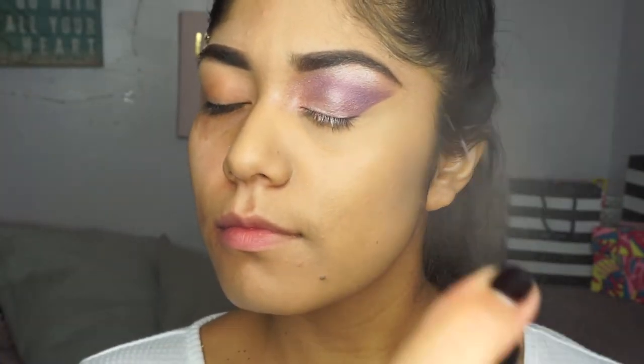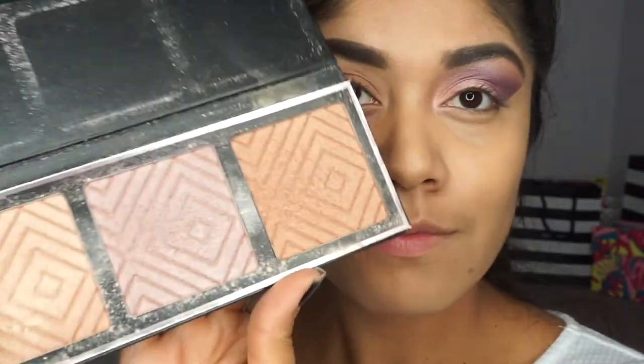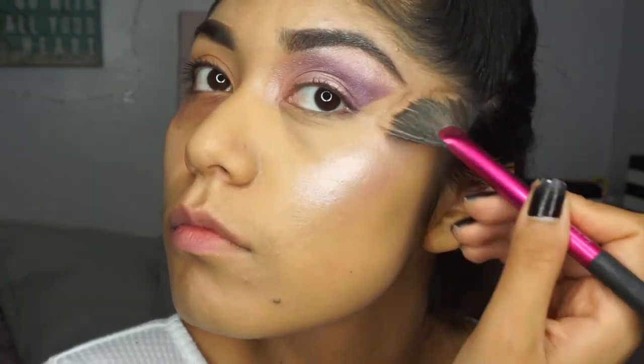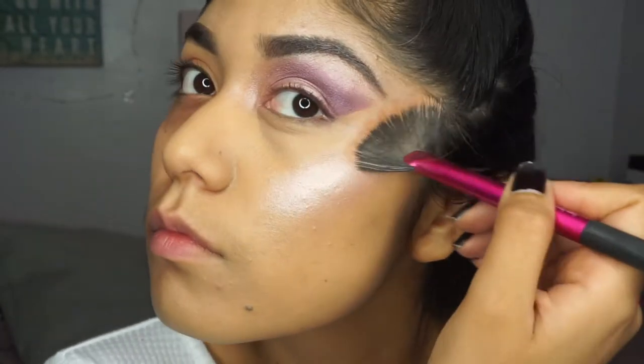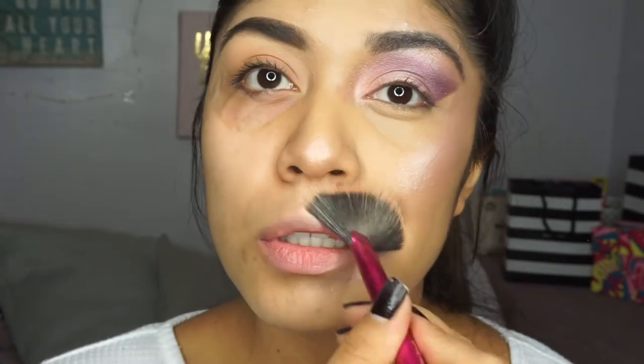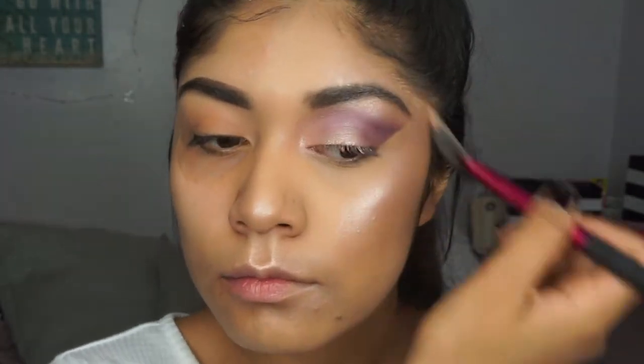I went ahead and used a setting spray to set my face so I can put my highlighter on. I used the Makeup Geek and Kathleen Lights collaboration in a purple tone — I loved the look of it because it has purple undertones and it matched my eyeshadow really well. Then I just went ahead and put all this glitter on my face, because honestly, what's a unicorn without glitter?